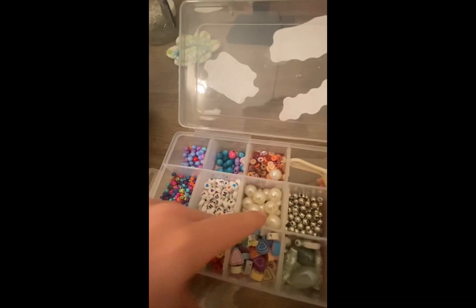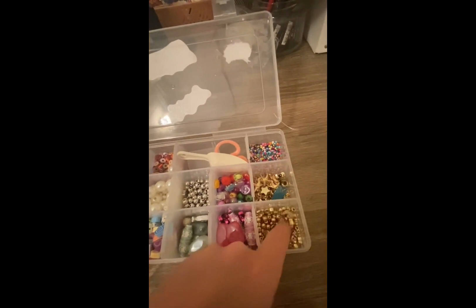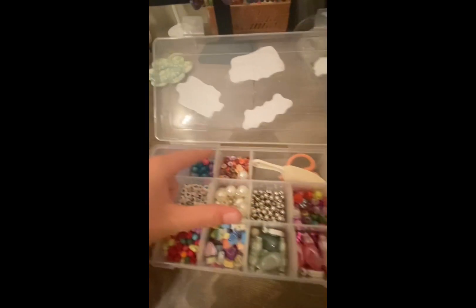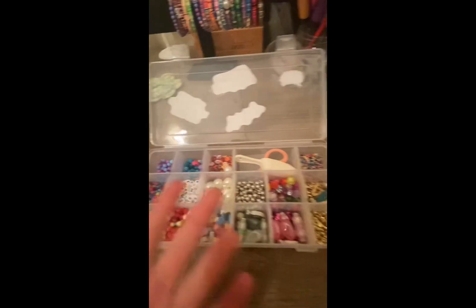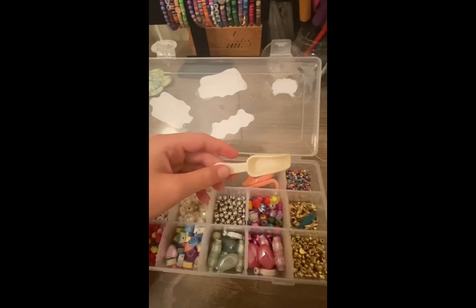Seed beads, letter beads, and pearls are probably the most essential that you'll need. The other ones are just some that I found at home, but gold beads and charms definitely make your bracelets look better. These are just random ones that I'm pointing out right now. Also, do you guys just love my scoop? I find it really cute.